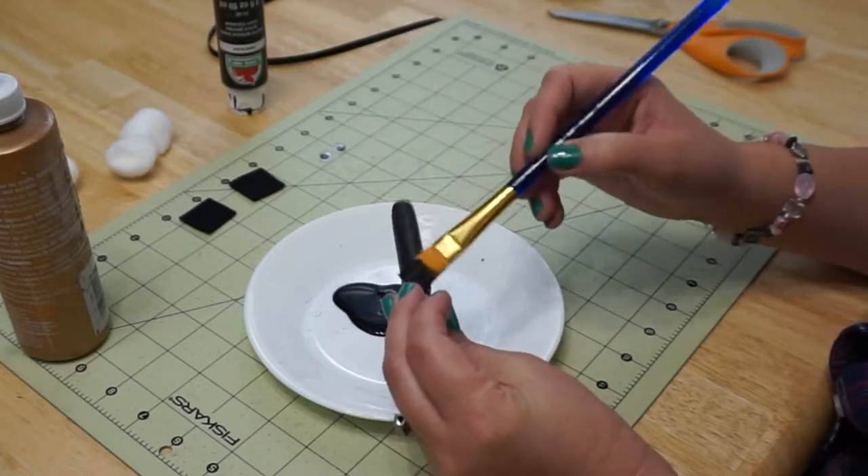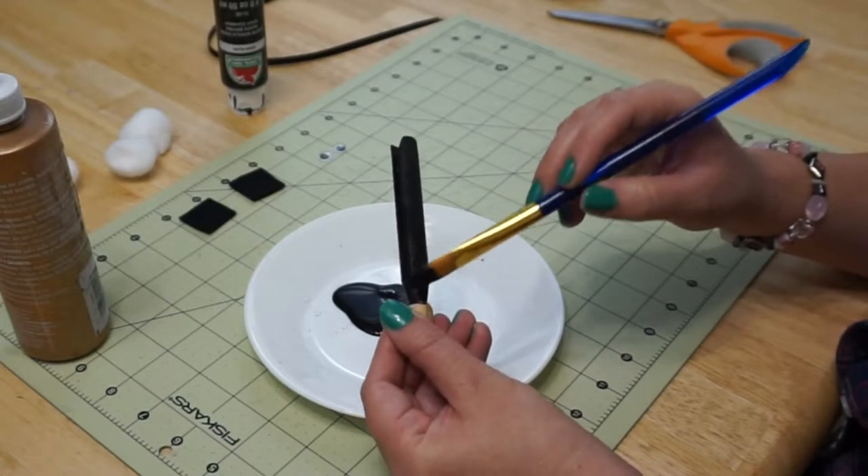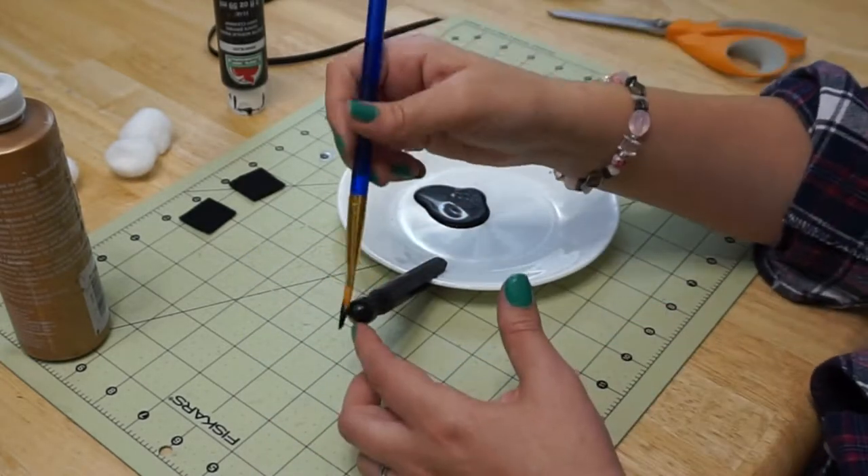The first thing you want to do is coat your clothespin with black paint. Be sure to give it an even coat, paint between the legs, and go ahead and paint the whole head of the clothespin too.